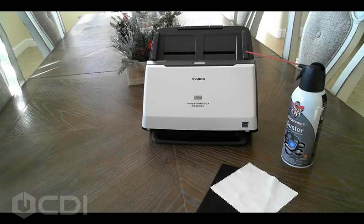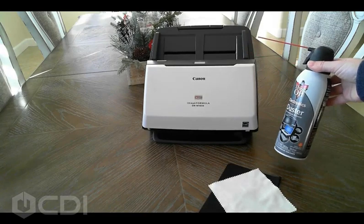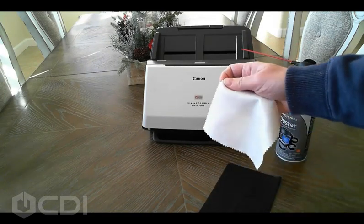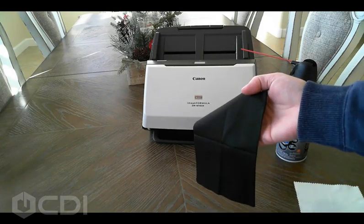Cleaning the glass and rollers is really very simple. Before we get started, you will need a can of compressed air, a soft water damp cloth thoroughly wrung out, and a soft dry cloth.